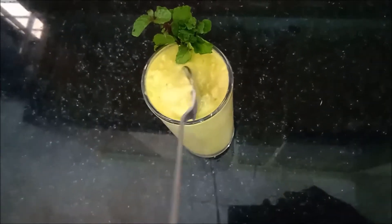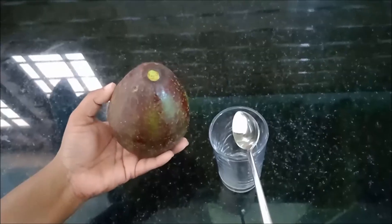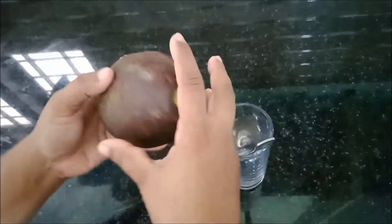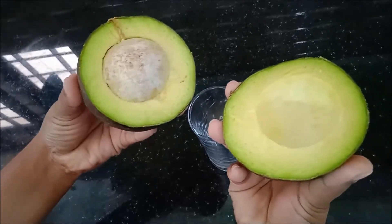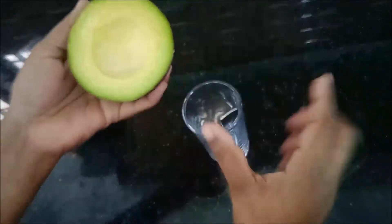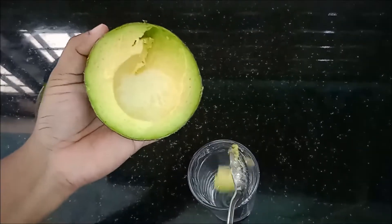You need to cut the avocado in two parts by slicing fully around it. After cutting, gently twist and pull apart the two pieces of avocado.